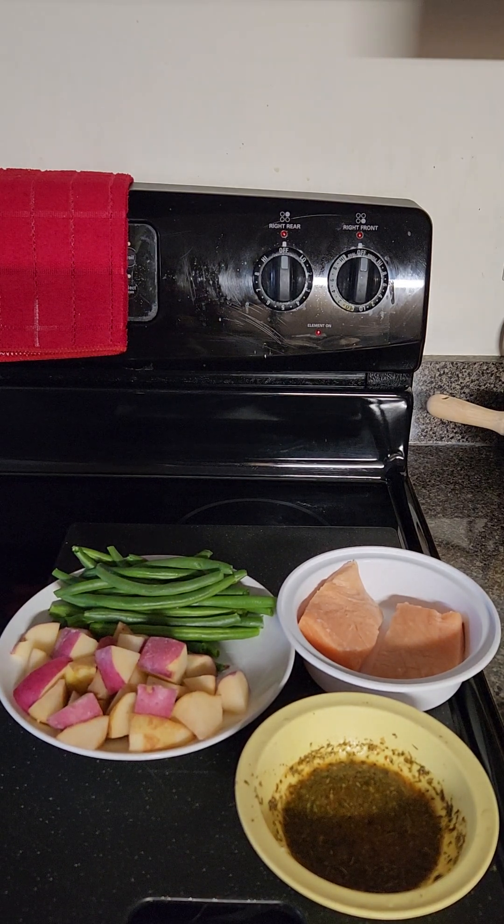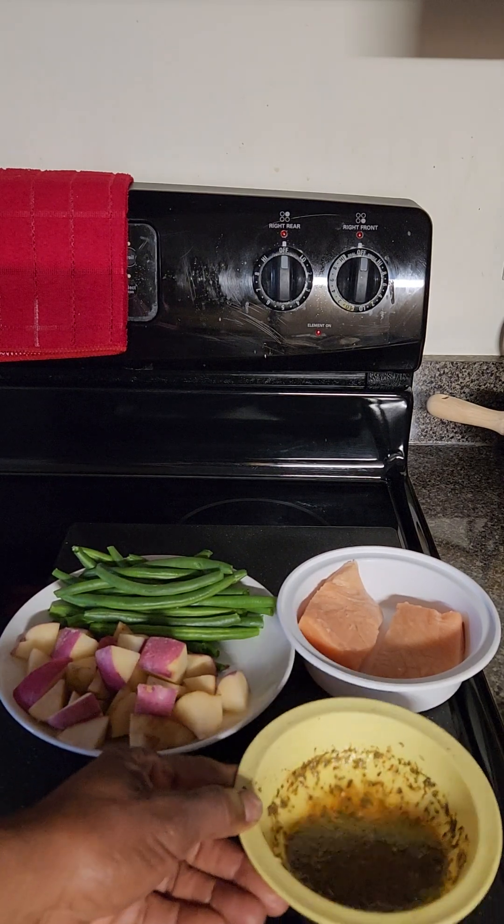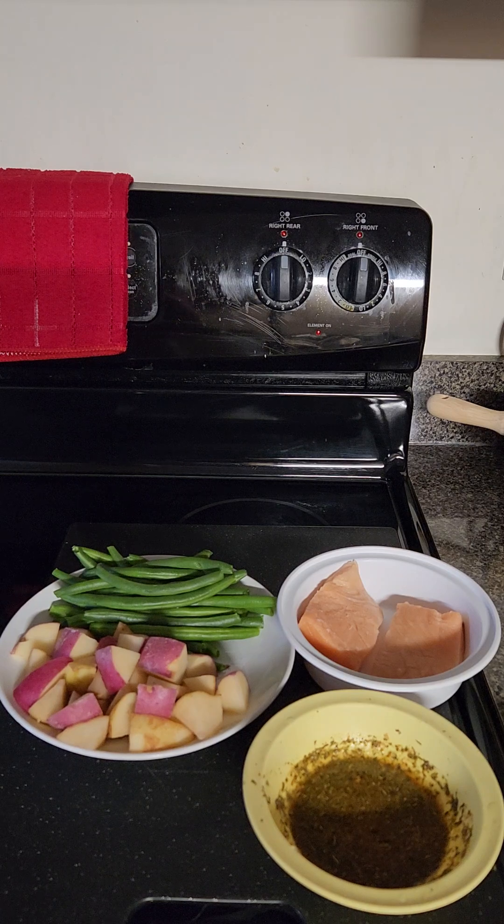Welcome back to my kitchen. Today I'm making a very quick and easy one-pan salmon dinner. My ingredients are salmon, red and white potato diced, and string beans. Asparagus would be a very excellent choice instead of the beans. I also have my Italian herb seasoning mix — I'll put all the ingredients I use in my seasoning mix in the description, but it's up to you and whatever taste you'd like.